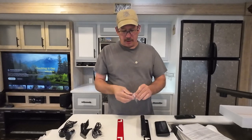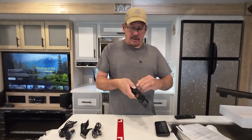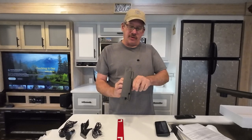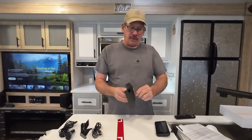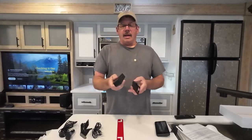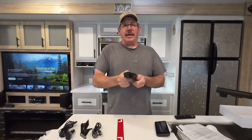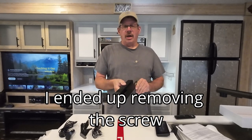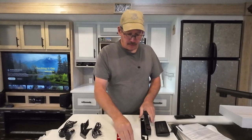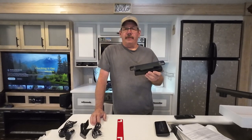The Allen wrench and screws are for the license plate mount. If the camera should go dead on you from heavy use, you'll need to charge it with a cord — either use a power pack in the back of your vehicle, or take the screw out and remove it to charge inside. The fit is pretty tight, so I don't think it'll come off easily. Also, it is IP68 rated, so it's pretty waterproof.